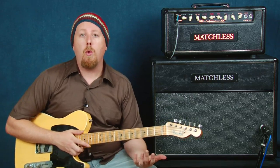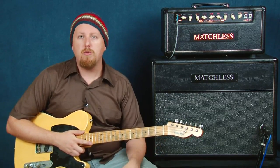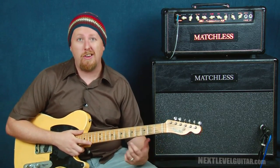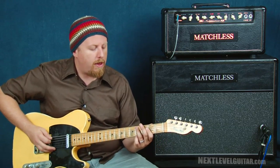My first couple of examples work really well in the key of E. Be sure to change these up and try them in different keys — that's really how you get the most out of learning licks, is to try them in different ways and in different keys. We're in the key of E and here's what I'm going to play.